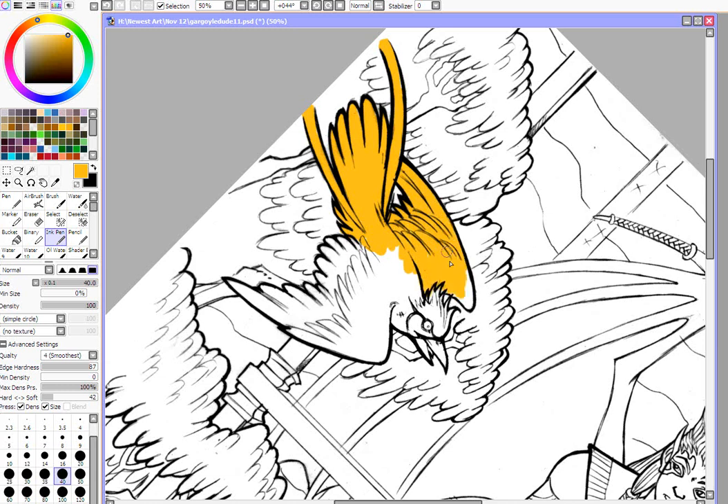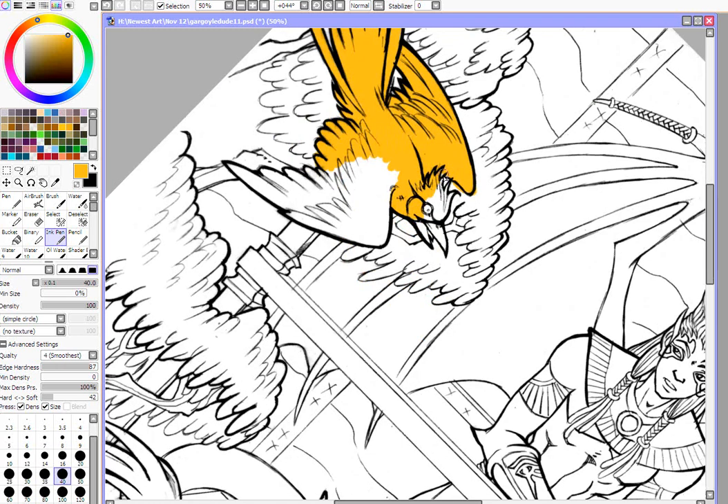I don't have to worry about being too neat — I can always come back in with the eraser. I'm also coloring on a separate layer; it's just a regular normal layer, and the line work is set to multiply and is over the layer I'm currently coloring on. Coloring on separate layers is one of the really awesome things you can do with digital art — it makes repairing things so much easier.